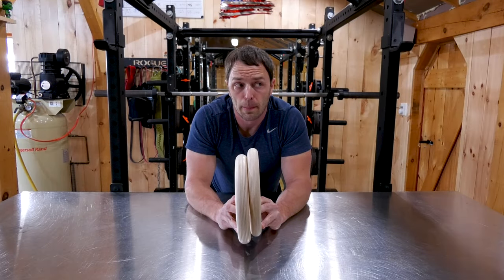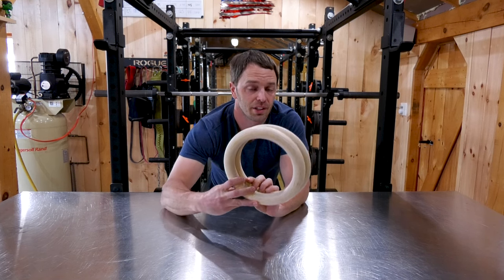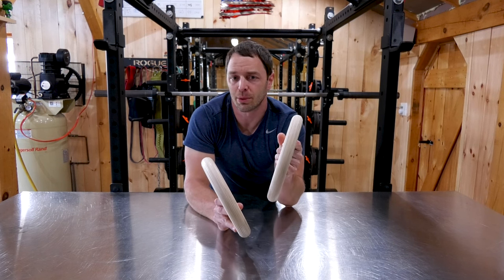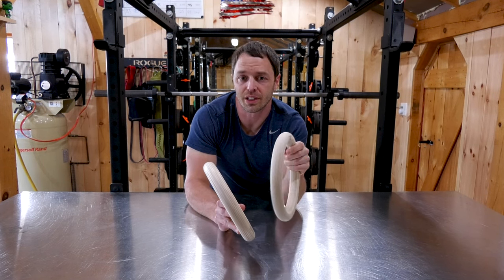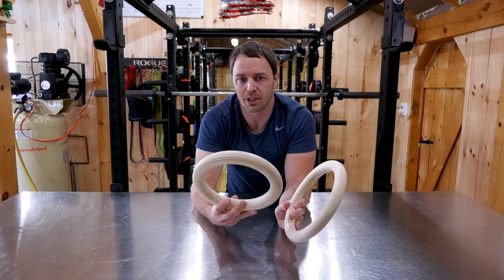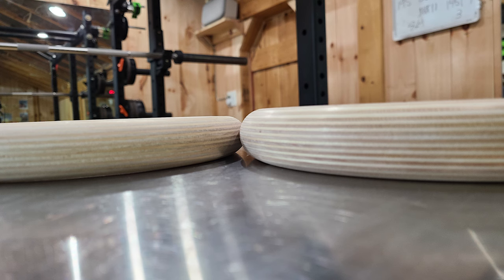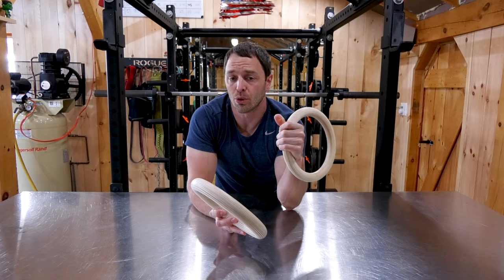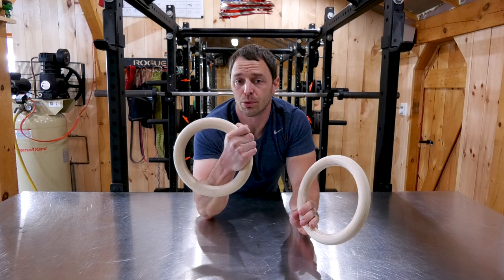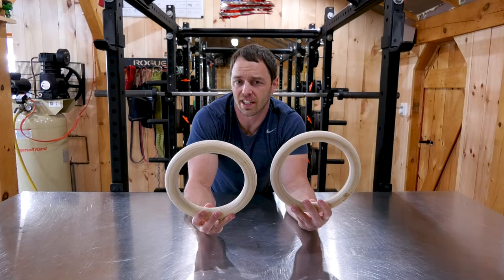We all know how important size is, and here you're gonna get two options — and that's in thickness, not diameter. You have 1.1 inch, 28 millimeters, and that's the FIG spec, which is your International Gymnastic Federation — essentially what Olympians use — or 1.25 inches, 32 millimeters, and that's what you'd find in most CrossFit boxes. Some people say the smaller 1.1 is easier for people with smaller hands to grip, and others say the larger diameter helps you gain grip strength. Personally, I find whichever one you get used to, you'll probably be fine either way.